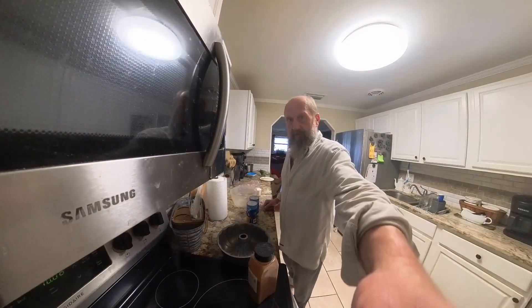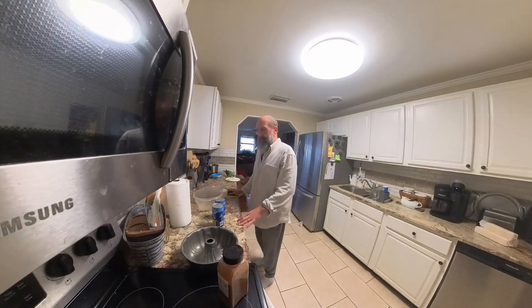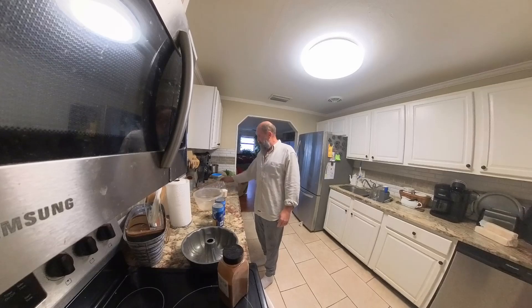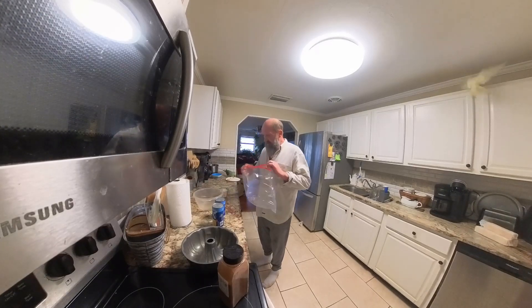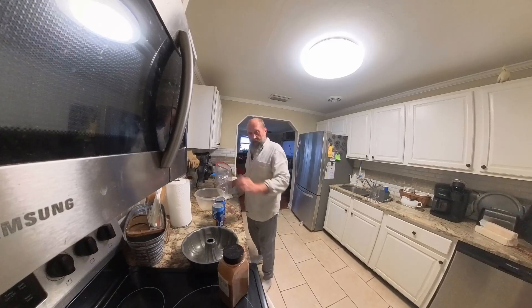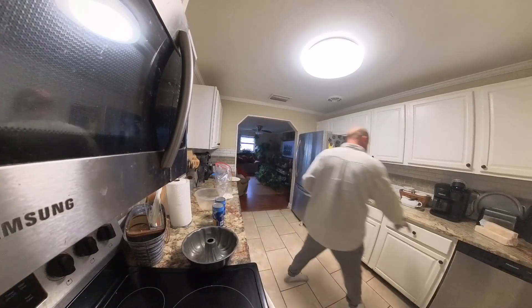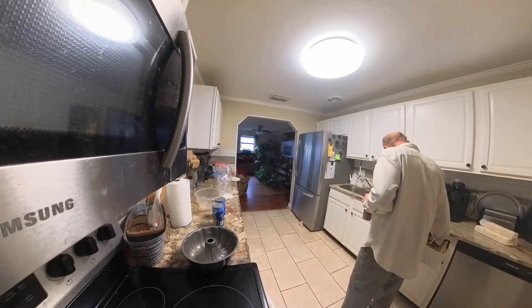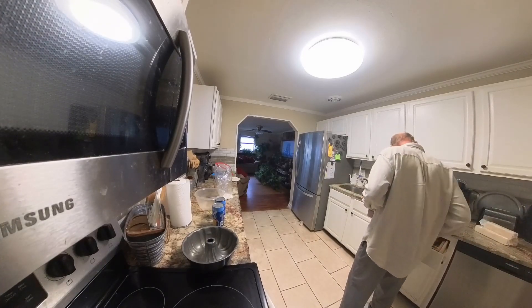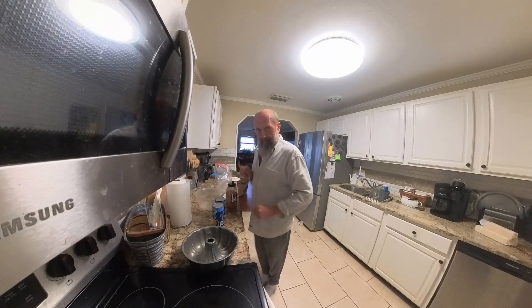Welcome to Baking with Herbs. We have a request for monkey bread, so we're going to be making some monkey bread. We're going to start by putting one cup of sugar in a bag and three teaspoons of cinnamon — actually, make that cinnamon toast in the bag.